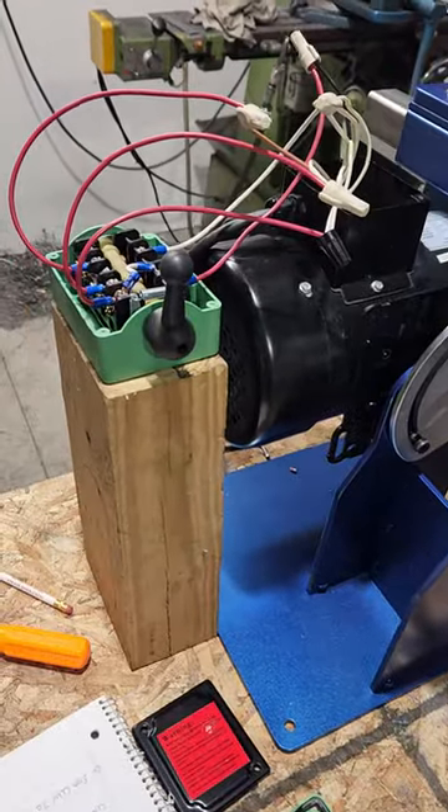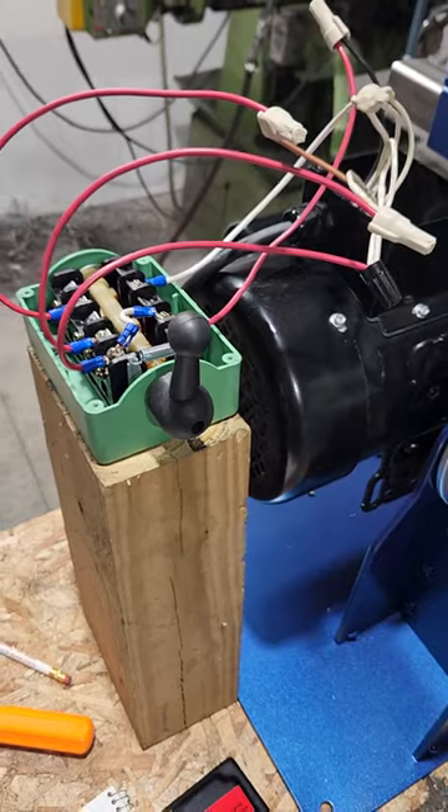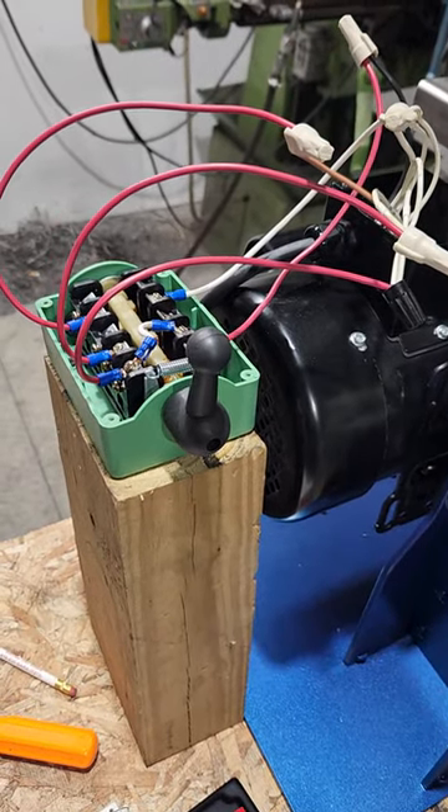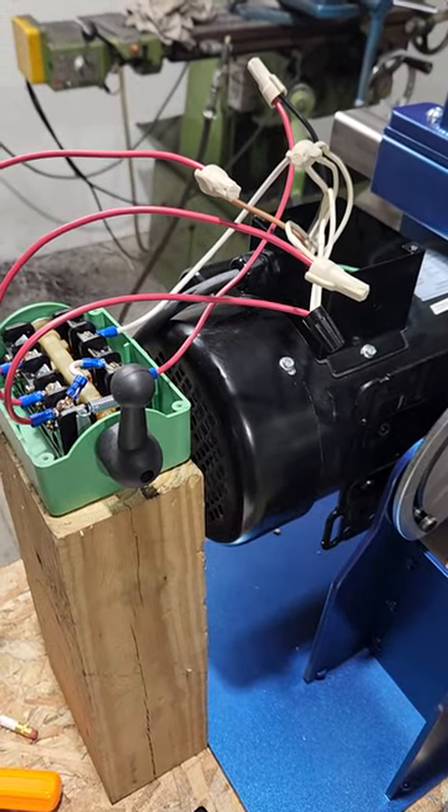Now to see pictures of this all buttoned up with the switch mounted to the top of the motor, visit my Facebook group page, Home Built Knife Grinders, and you can see pictures of that all done.